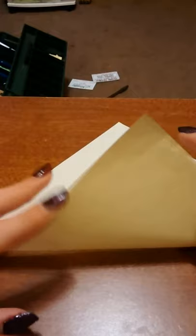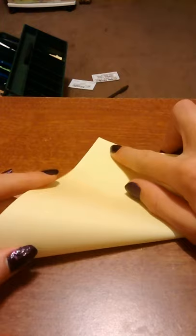We will turn it to the white side, which is hard to see with this lighting. Then bring this corner up to the top. Make a complete triangle fold. Open it back up. Do the exact same thing to the other side. So, you just made yourself an X.